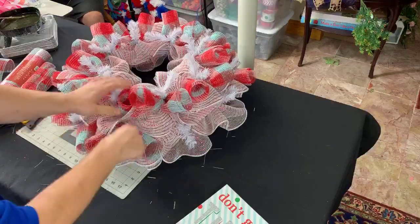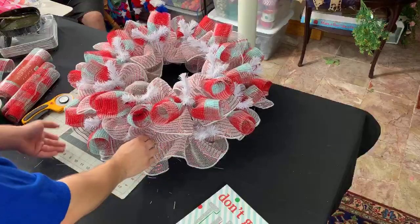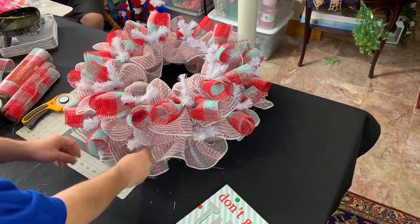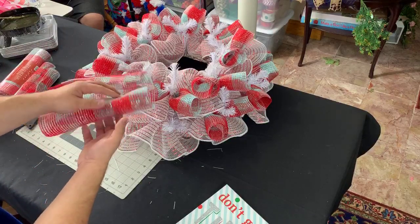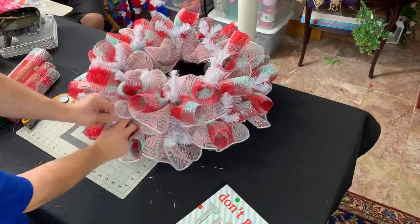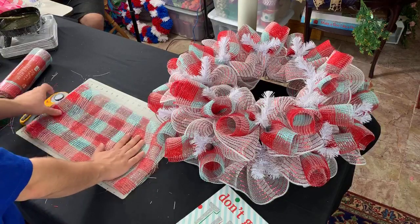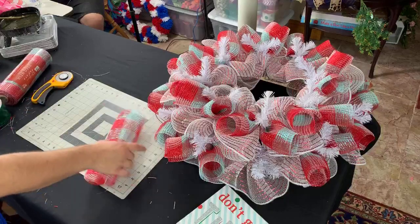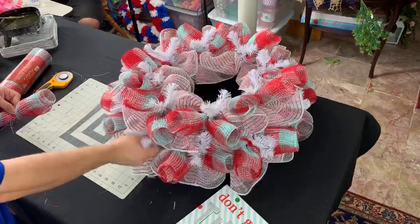Damon gave me a hard time the other night saying I should get a full-size cutting mat. I like this one because I can take it — when I'm in between tutorials I'll just throw it on the floor. This wreath is already massive so you won't even see the mat. We have one piece left — bear with me, I know this is kind of tedious. I love Tennessee, it's one of our favorite states.